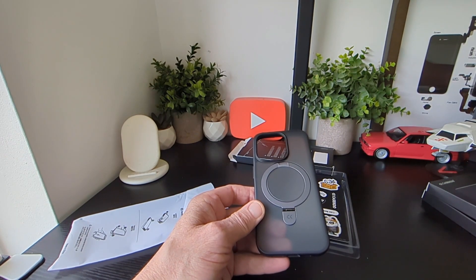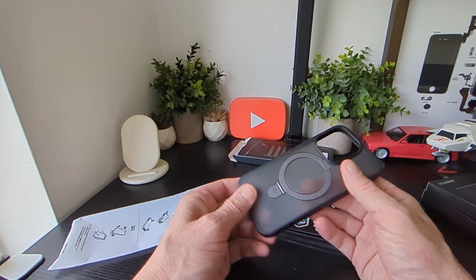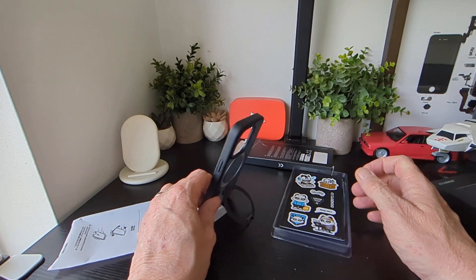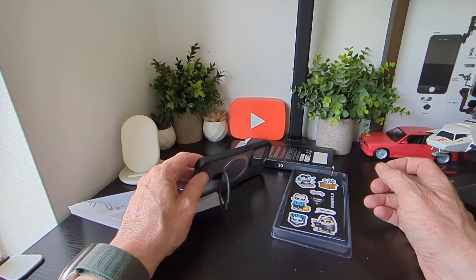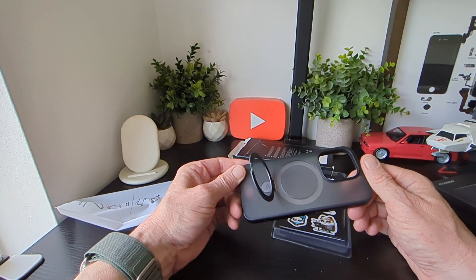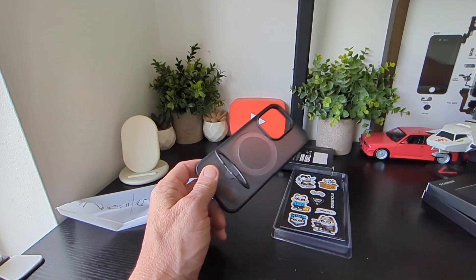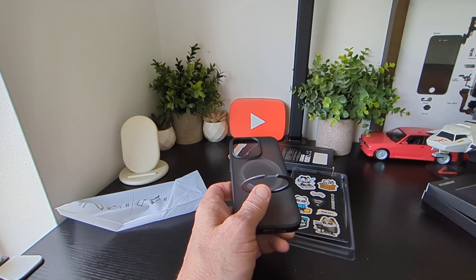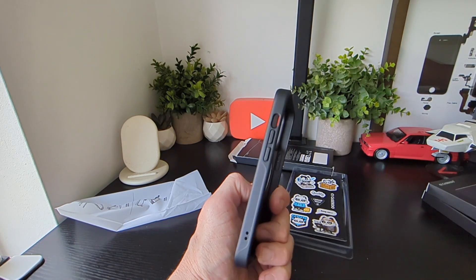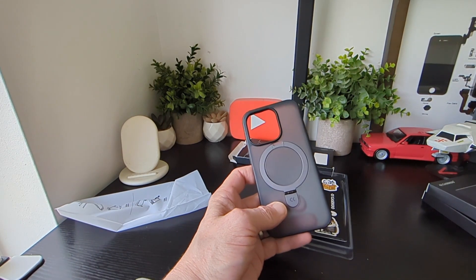Here's the first case — it looks really nice and has that kind of smoked finish. We've got the stand here which can pop out, so you can use your device to watch media either landscape or portrait without having to take your smartphone out of the case itself. They call them the invisible magic stands, and we've got three to look at.